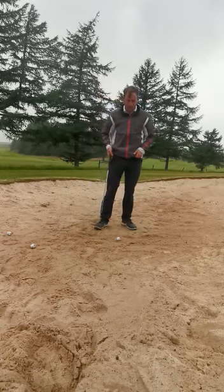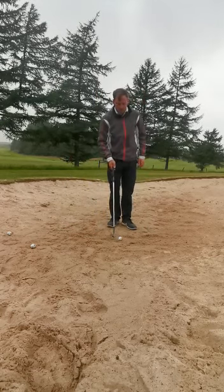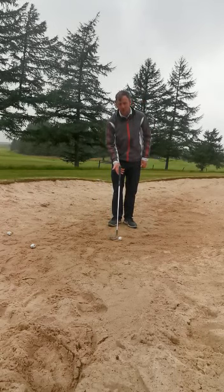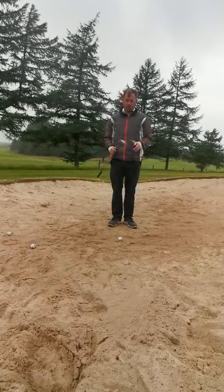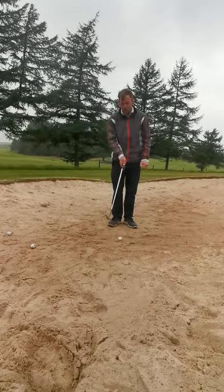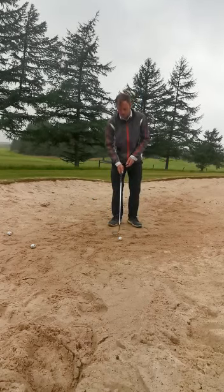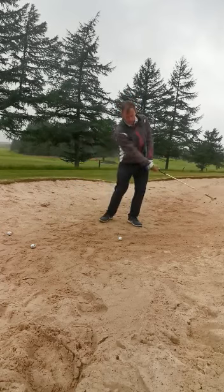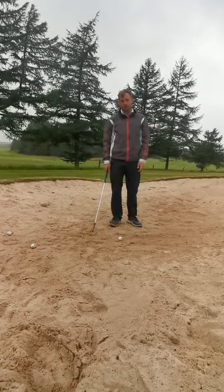If that's something you're struggling with, here are a couple of tips to help. Once you set up, you want to have the club face open and then take your grip. The reason for that is you want the sole of the club to glide through the sand. When you play from a square face, the front edge digs into the sand, whereas when you have it open the club will glide through the sand better and it will help you get a high, soft shot.